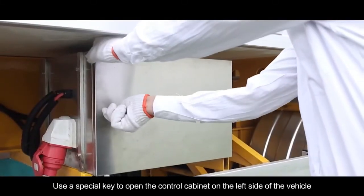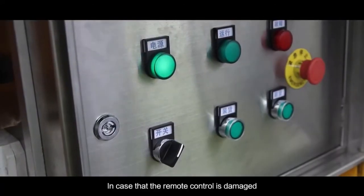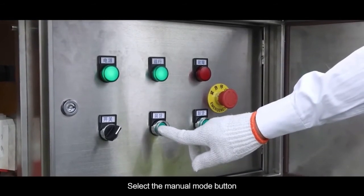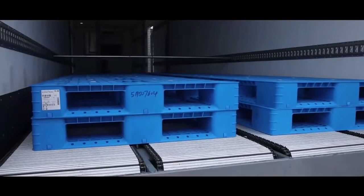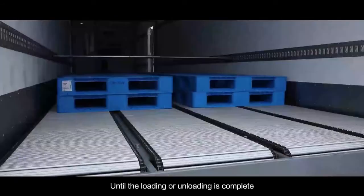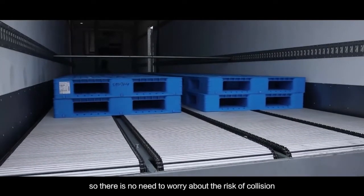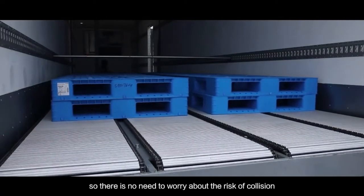Use a special key to open the control cabinet on the left side of the vehicle. In case the remote control is damaged, use the emergency manual button in the control cabinet for operation. Select the manual mode button — the forward and backward buttons are linked. According to loading or unloading needs, press the forward or backward button until the loading or unloading is complete. Manual button operation is also within the protection range of the travel switch, so there is no need to worry about collision risk.